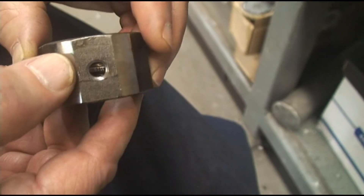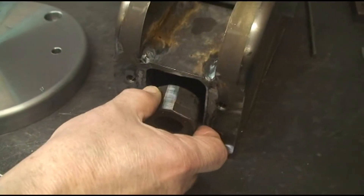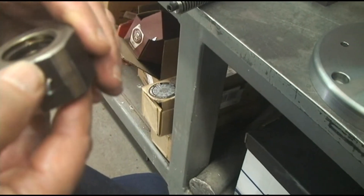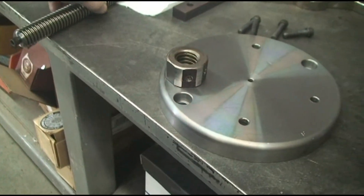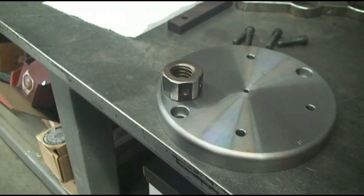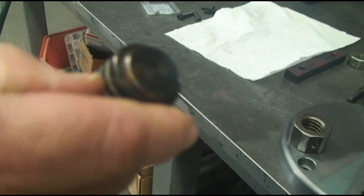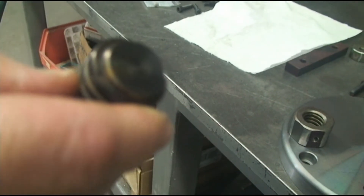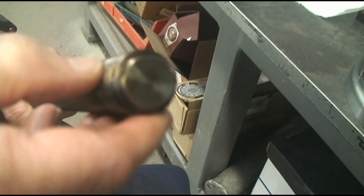I've turned the corners off this nut now and it will fit inside this tube just fine. We're going to next run out back and weld a nut onto this. Finally, long last — I know how much you guys have all been waiting for this — we're going to make this screw into one piece. So off to the welder we go.